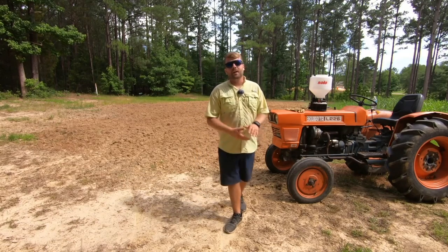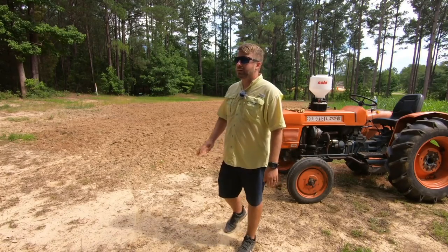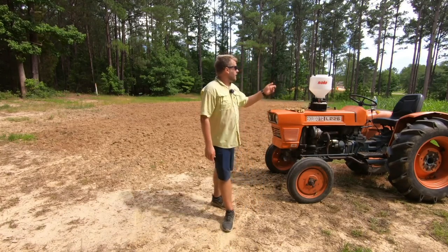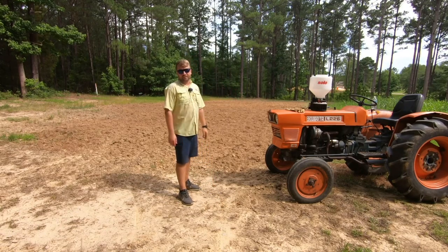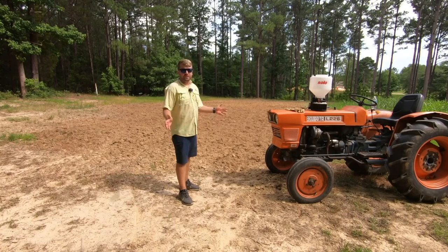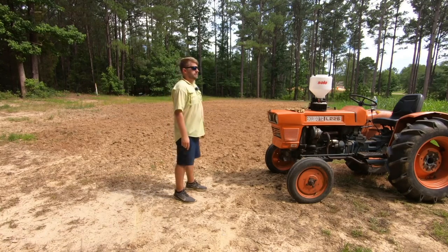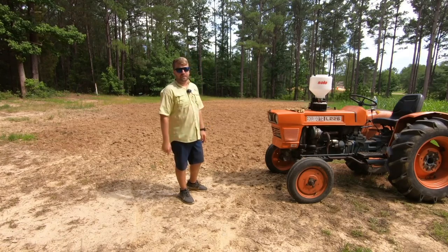After I sprayed it, I let this ground go a good week. I wanted that glyphosate to kill it all. I didn't want any risk of it being like our other food plot that we planted — it's got a lot of grass in it because I don't think I mixed it right and when I sprayed it, it just didn't kill everything. So this one was good and brown, and after the week we came over here and disked it up.